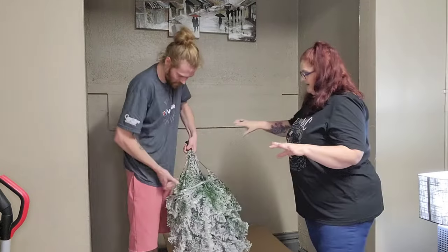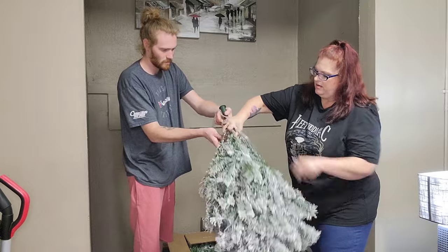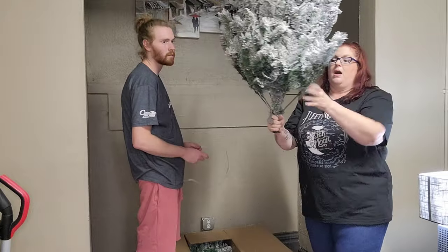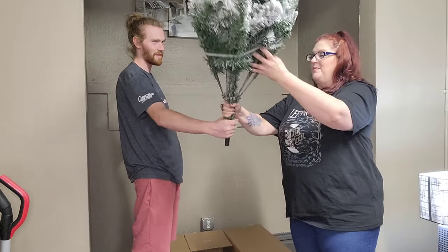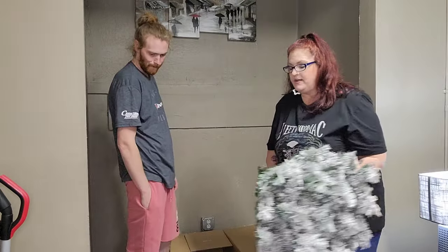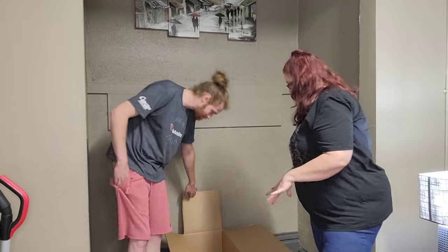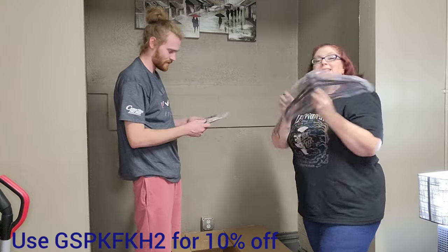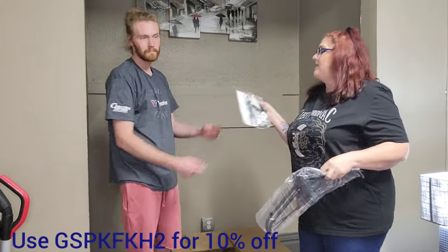I think it's going to be easy to put together. Okay, I wonder if this is the middle or the bottom section. Well, this is either the middle or the bottom - I'm thinking bottom. And then there's another middle section I believe. Anyway, we are going to figure out exactly how to do it. So there are the three pieces, guys. Three pieces. And then the stand and the electronics. It'll be super easy to put together - we have a little booklet that's going to show us how.